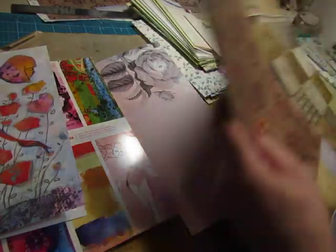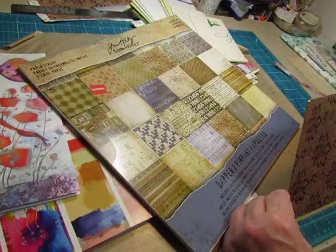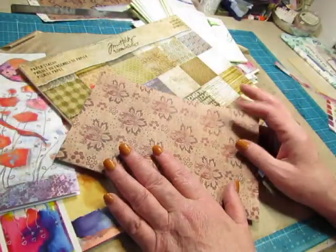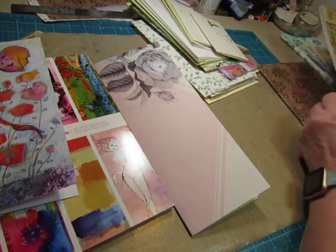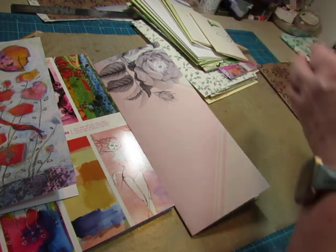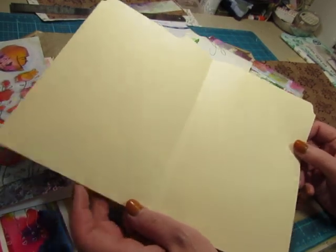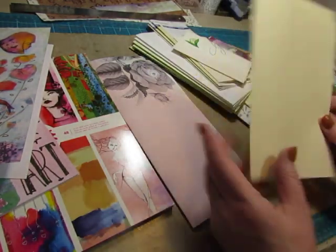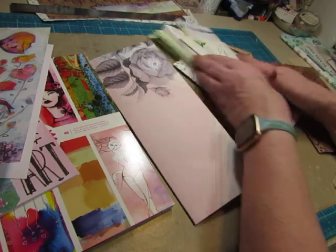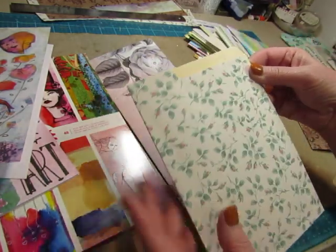Then I took a Tim Holtz one that is double sided — this one is a twelve by twelve paper and I cut it down to nine inches and just folded it in half, so it makes a four and a half by six inch cover. If you don't want to use patterned paper, you can take a file folder. This is just half of a file folder — you have the front and the back, just one of those pieces. I trimmed a little bit off that edge that was folded and I have this cover. You can trim that right off and you'd never know it was a file folder.